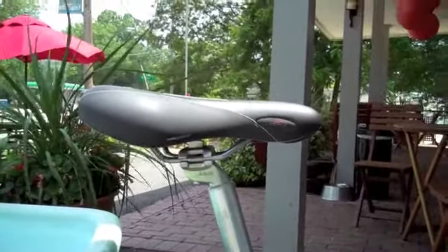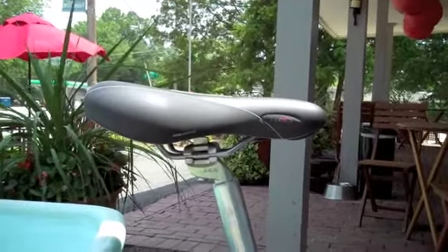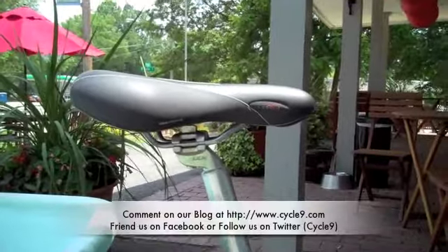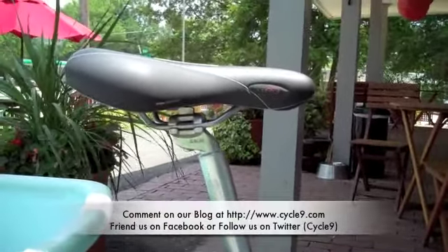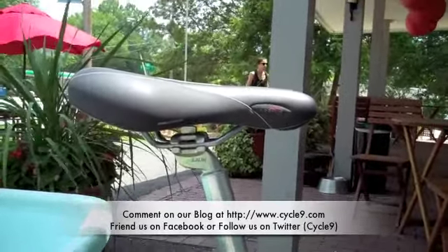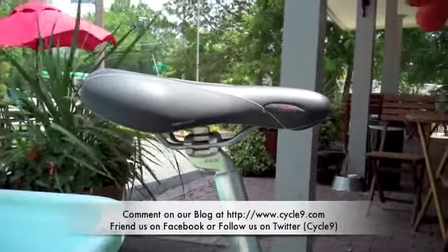This is the kind of thing that a lot of people who are more novice bikers probably don't even think about, but when it comes to comfort of a bike, that's an important thing. So that's how to adjust a saddle. Thanks for tuning in, and we'll see you tomorrow. This is Elise from Cycle9.